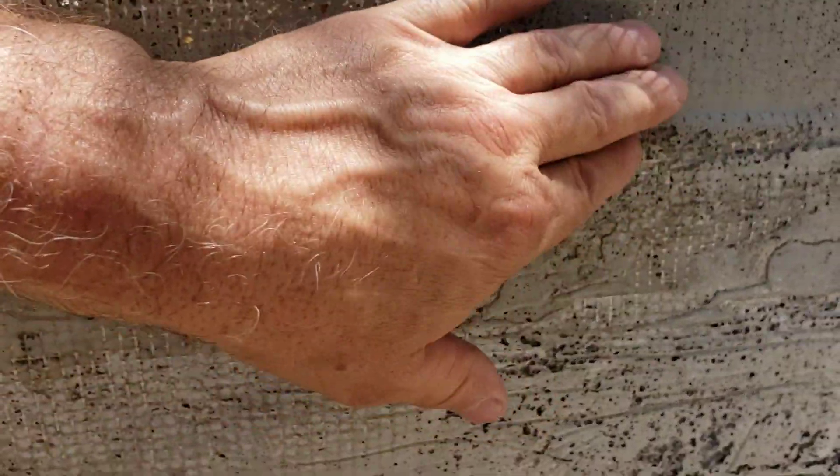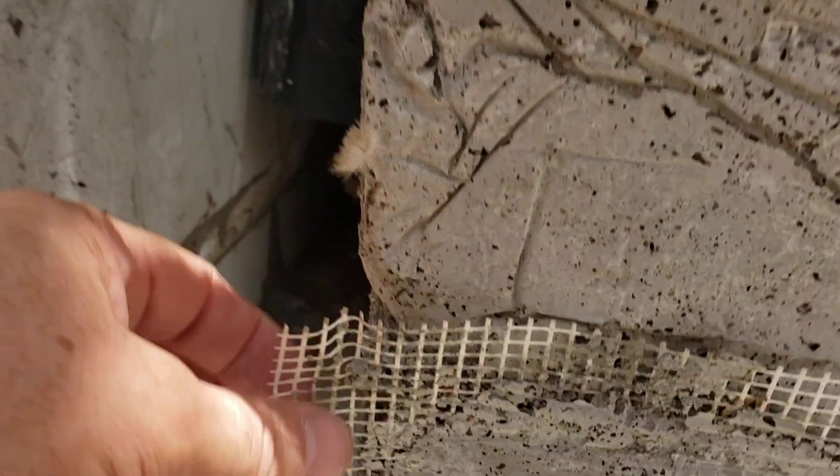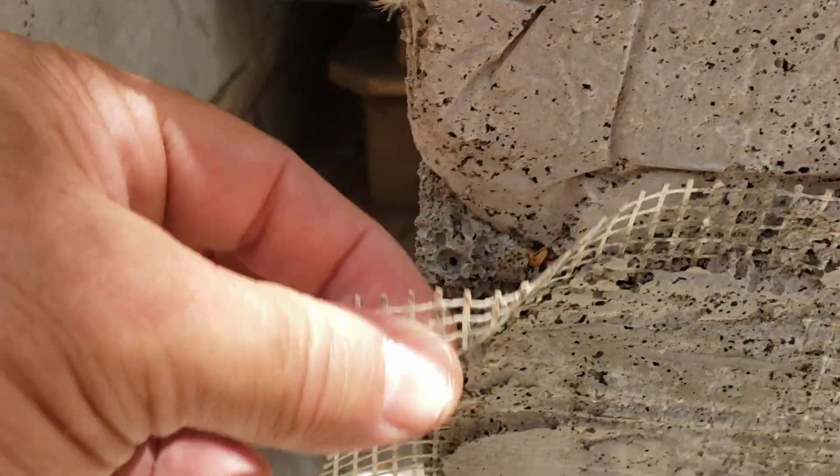This idea of putting mesh on the inside has a lot of potential to work, but there are some problems — you'll notice that it pulls back pretty easily.